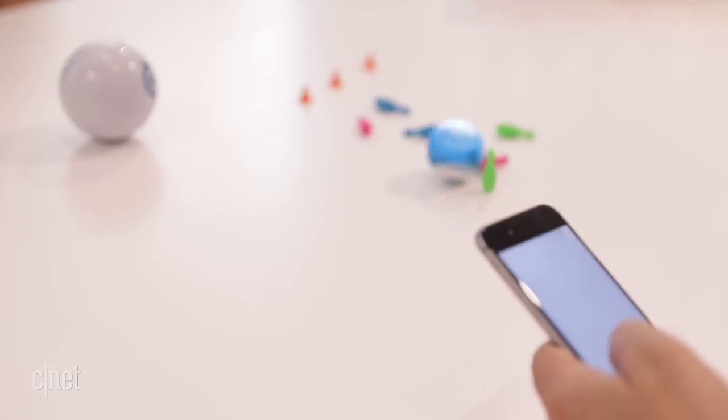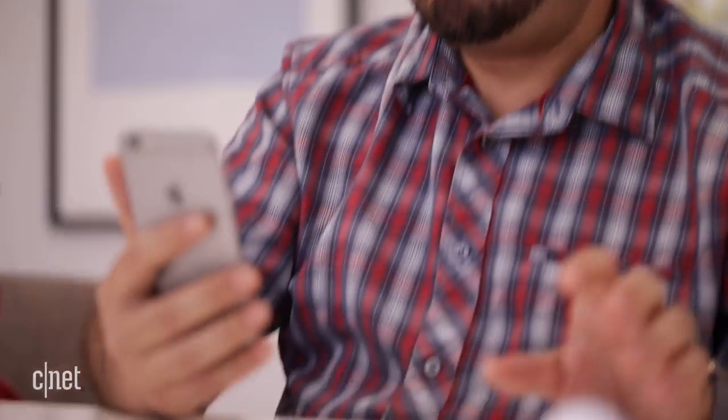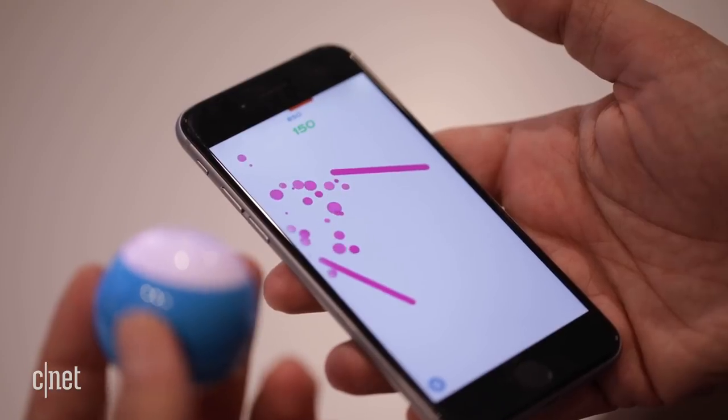The iOS and Android app handles controls with joystick, tilt, and even face controls — which worked so-so — smiling, frowning, tilting your head. Or use it to control a few arcade games built into the app.